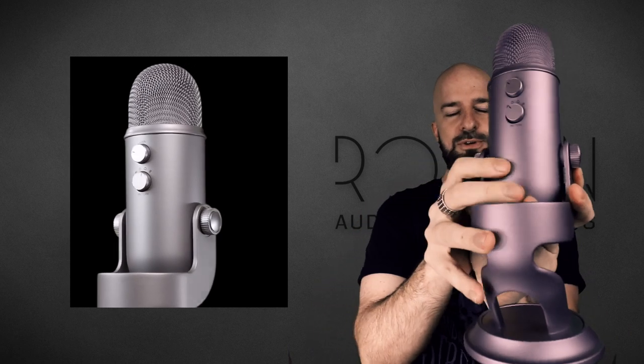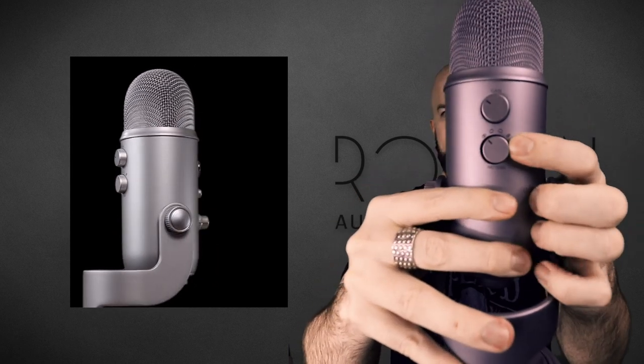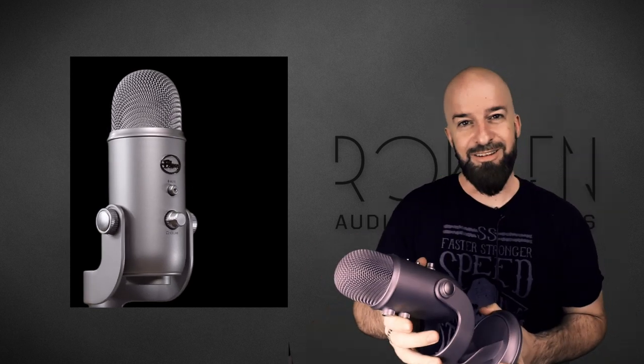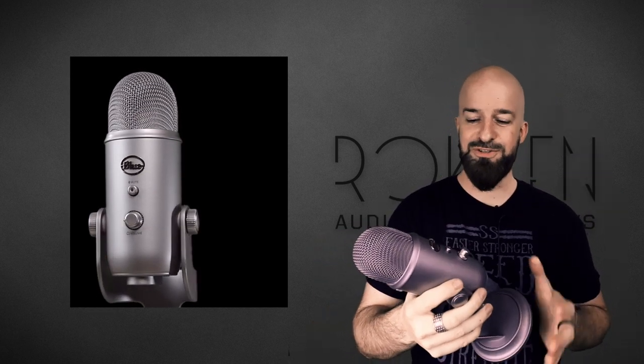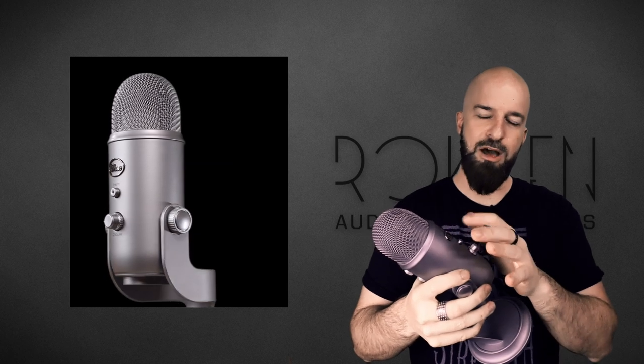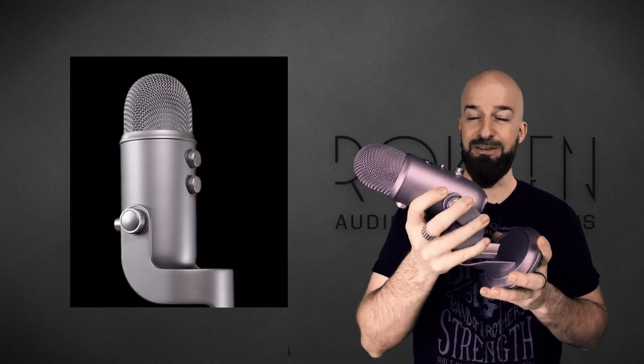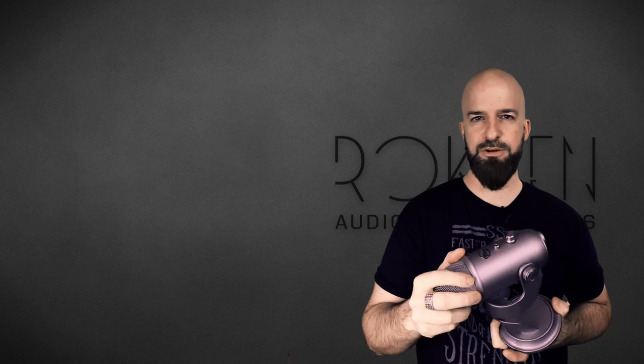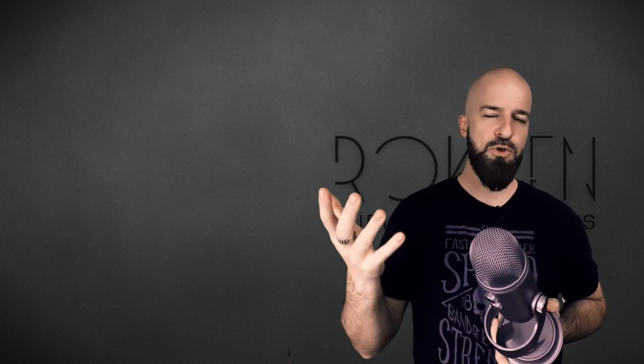Do you see how that's moving back and forth within the housing? The back ones do it too. I don't like that — that's cheap. It would be cool if they could just fix the wiggle and upgrade these buttons and knobs to metal. I think that would make this even more cool than it already is.